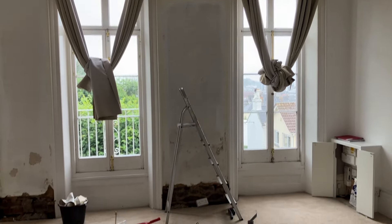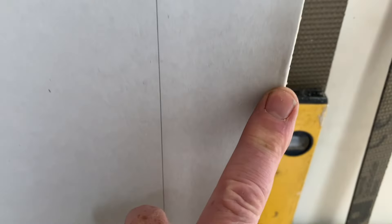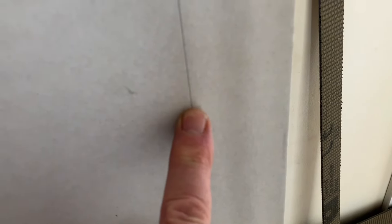I'm measuring up now for the thermal board to go into the recess. Here's the thermal board — it is tapered edge. You can see it's got a gap from where you fill to seamlessly join it. What I'm going to do is cut the edge off so I can butt the end right up against the architrave, and the same where I cut it — wherever it is it will be a square edge, it won't have the recess. That way it won't have to be filled — there'll just be a small gap along the sides that can be filled.